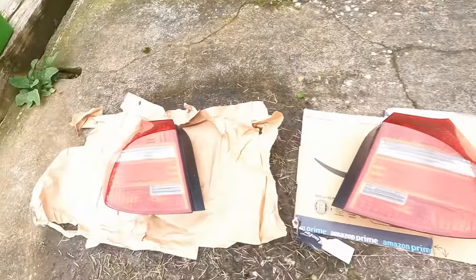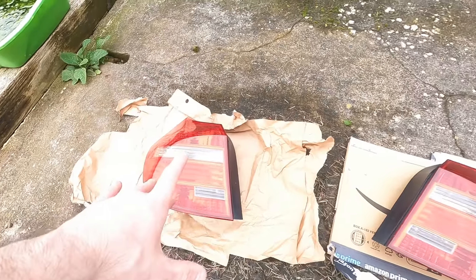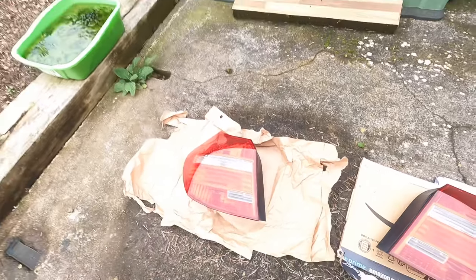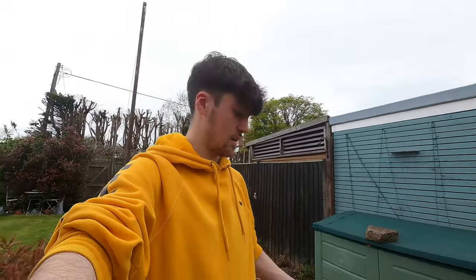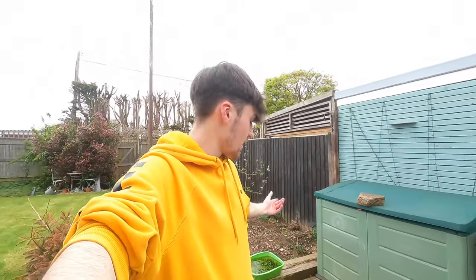We have the lights out back now. All we're going to do is clean them, use a bit of fine sandpaper on them, clean them again, and then spray them. Hopefully then we'll have some black rear lights - as long as I don't put too much on because I don't want them fully black. I've never done this before and I'm actually quite excited.